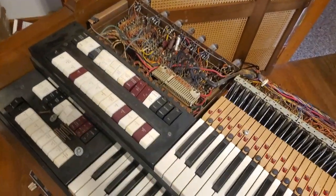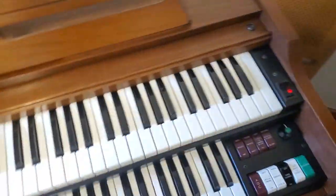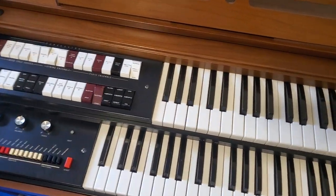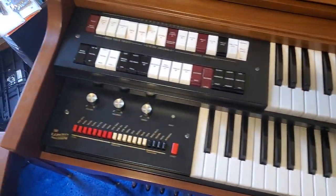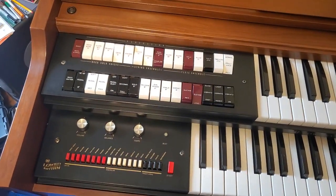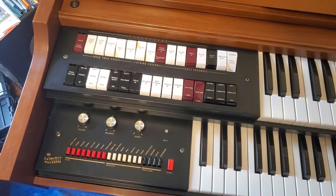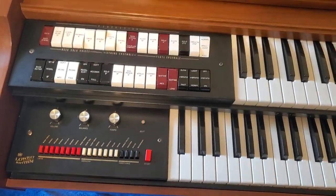Hello everyone. I have my DSO-1 right here, but I figured I'd point out that the TLO-1 can also do a pretty good imitation of this sound. However, you have to have the automatic rhythm machine installed, and you need to have it set on March Polka. No, not really.